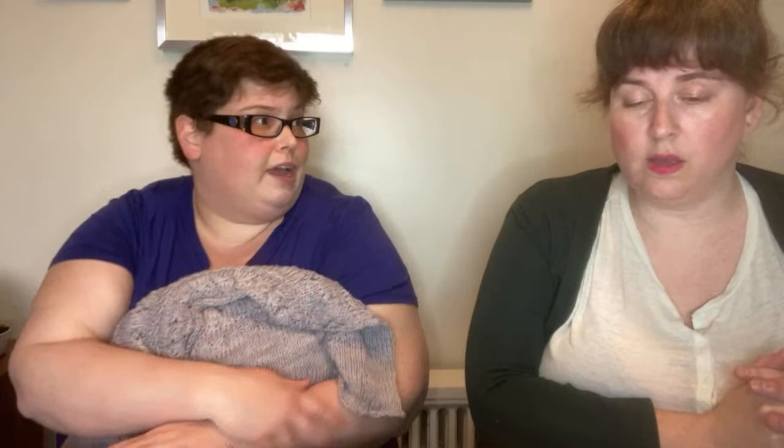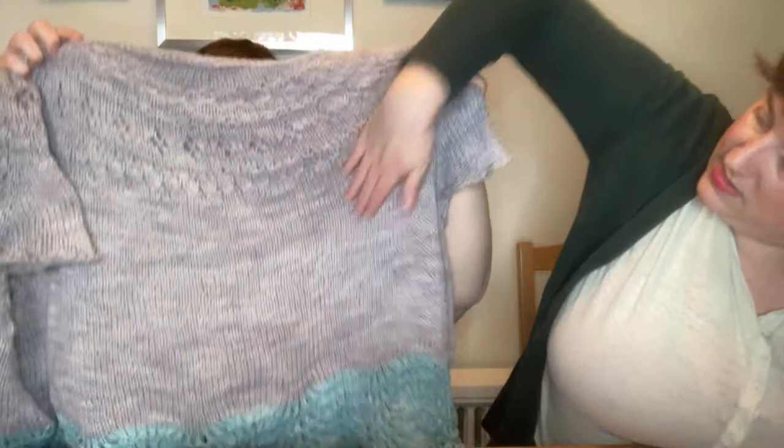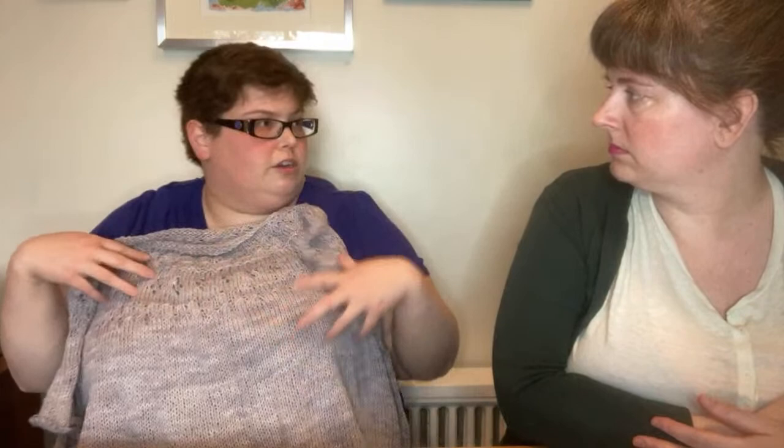I love a raglan sleeve, and it doesn't interfere with the bust — you want a nice smooth fabric there. With a lot of increases sloping in a particular direction you might start to see them. It's also a lot easier to do the lace and patterned part in a round yoke, and it gives the sweater a nice rounded look.